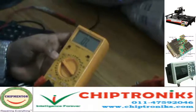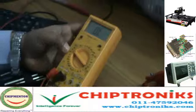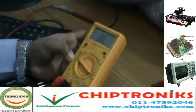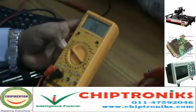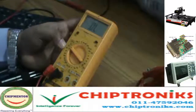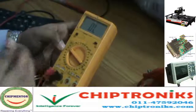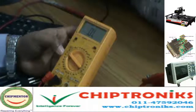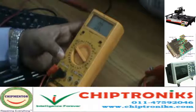Below this comes the kilohertz range, which is the area where we check frequency. Below this is the diode range, where we check different components — for example, the diode, which is a semiconductor that converts AC current to DC current. We can also check capacitors and other components, which we will discuss later.